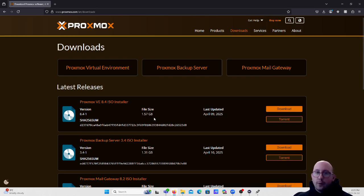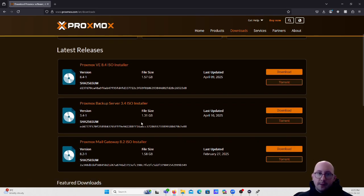You don't need a huge USB - a standard 8 gig USB is fine. Proxmox does also have other products available, so just make sure you're not accidentally downloading the backup server or the mail gateway - you want the virtual environment. I've already downloaded the file before this video so we don't have to wait for the download.